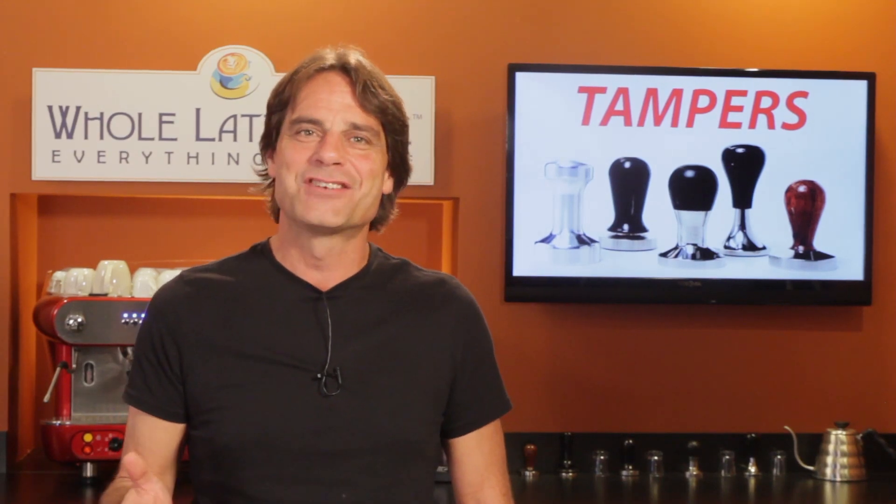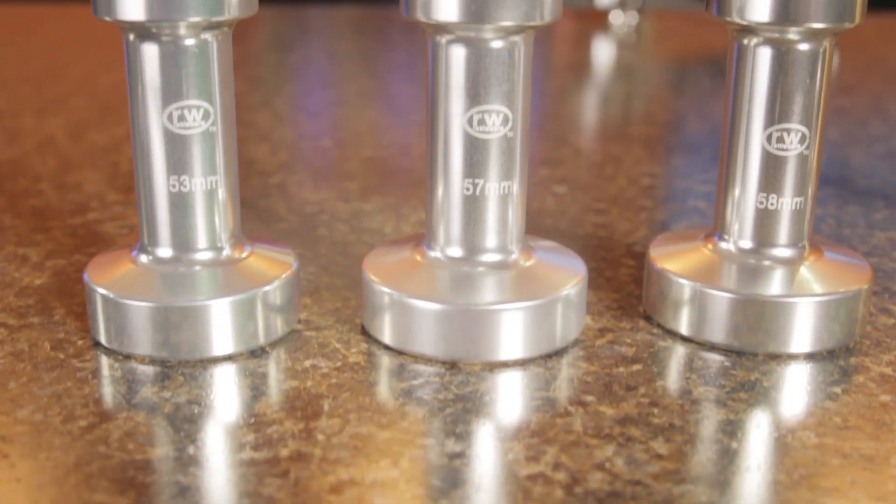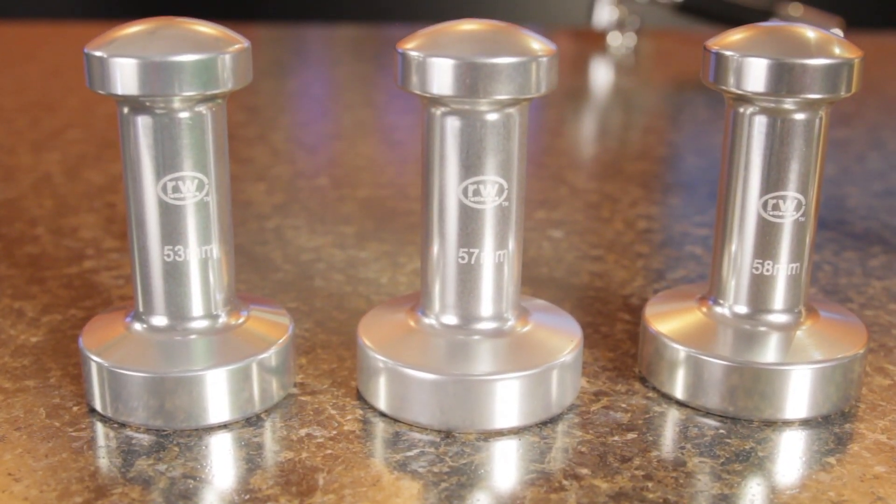If your tamper budget is limited, check out Rattleware Aluminum Tampers. At about 20 bucks, they're simple and straightforward, with decent weight for aluminum, and available in 53, 57, and 58 millimeter sizes.